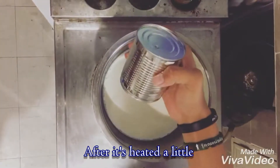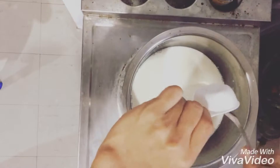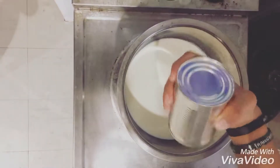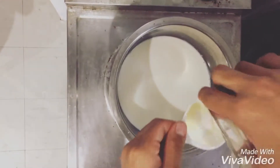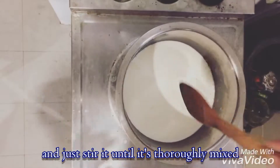After it heats up a little, put 1/4 cup of condensed milk and 1/4 cup of evaporated milk, and just stir it until it's thoroughly mixed.